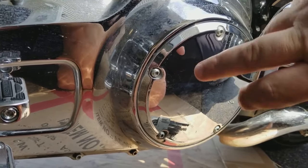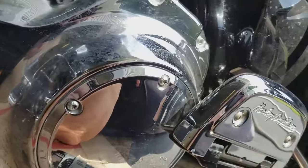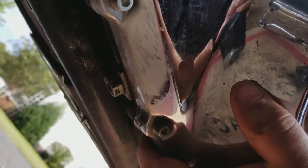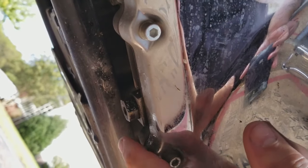Our final drain plug sits right here underneath your derby cover on the primary side of the bike. It uses the same quarter inch drain plug as all the rest of them. Look right underneath your primary cover and there's your bolt right there — just a quarter inch Allen head is all you need to take care of it.